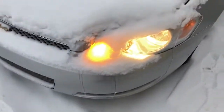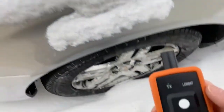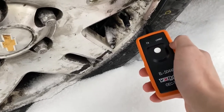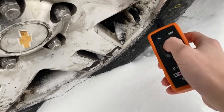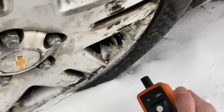Grab your tire learning tool and go around the car. You'll notice the turn signal light is lit up for the left front. Take your tool and put it right by the bottom of the TPMS sensor — right below the base of it on the tire seemed to work best for me. Hold the button, and the car will respond.